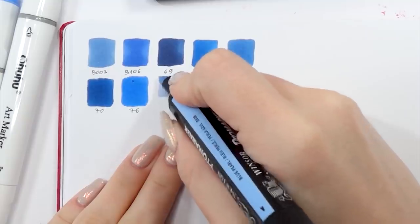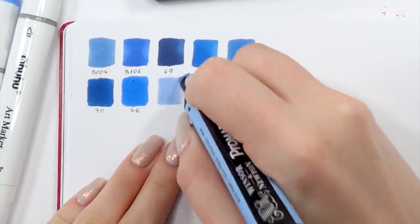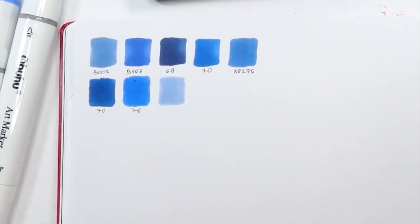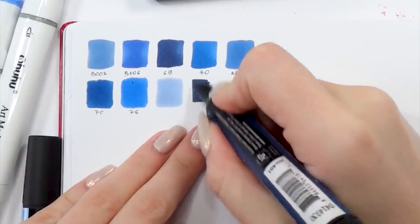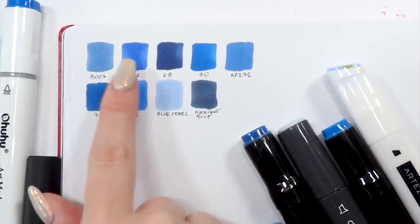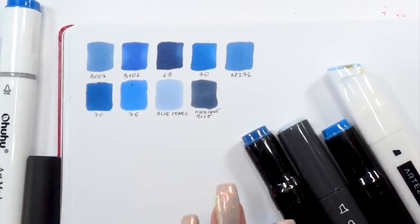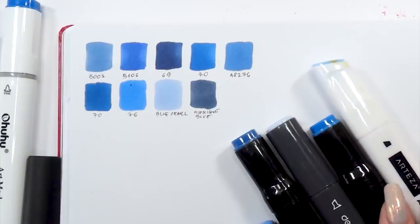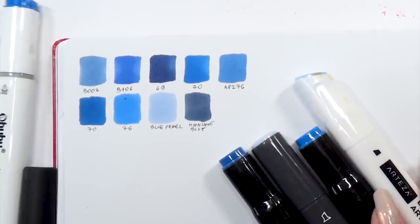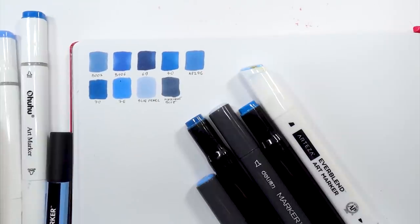I'm starting off by swatching all the shades I picked. I forgot to press the record button, so you can see just the end of the swatching process — I hope you'll forgive me for that. From all those colors, I think the best ones are B106 and 70, and also another 70 in the lower row which is an Ohuhu marker. They look brighter on camera but are very accurate to Classic Blue in reality, so I'll use these three shades the most.